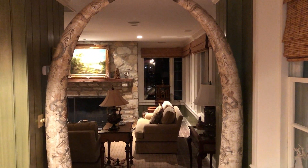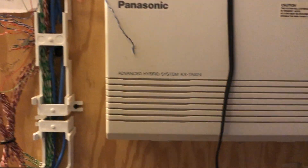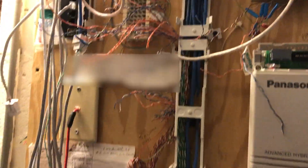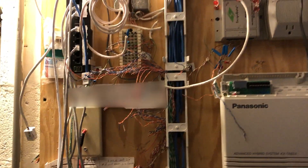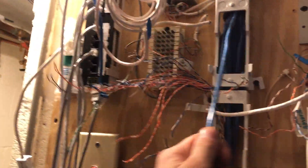I made the executive decision to start ripping out all the 66 blocks — I just cut everything loose. This stuff hasn't been turned on in years so it was safe to pull out. I was also having issues running a tone and probe because everything was still connected as phone lines, so the tone was bleeding across multiple wires simultaneously. With all that out, I now have all these wires loose and can access them to turn them into proper networking jacks.